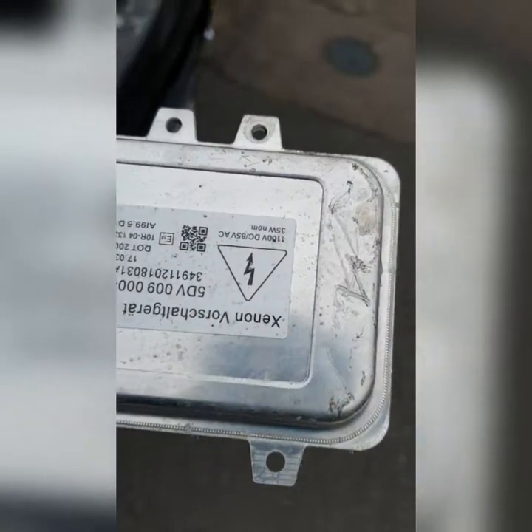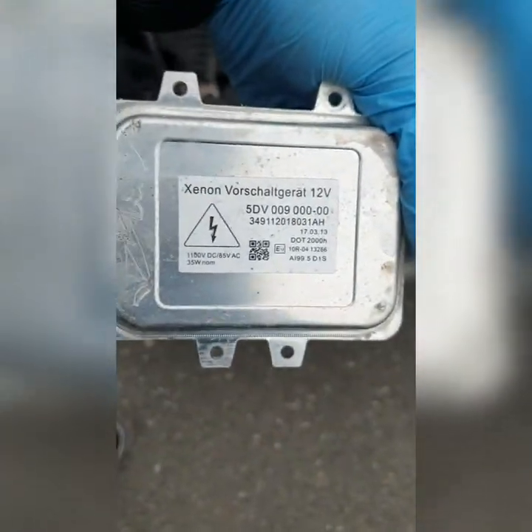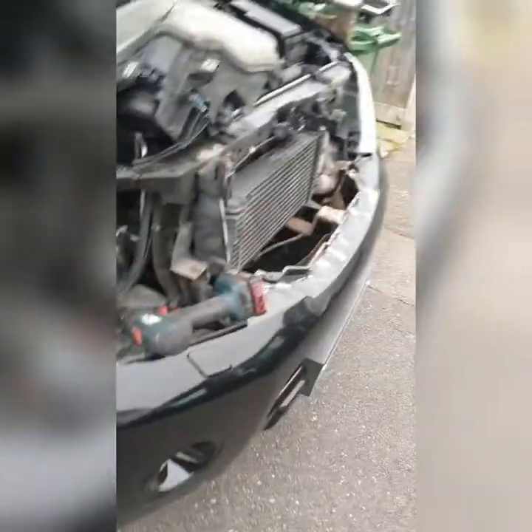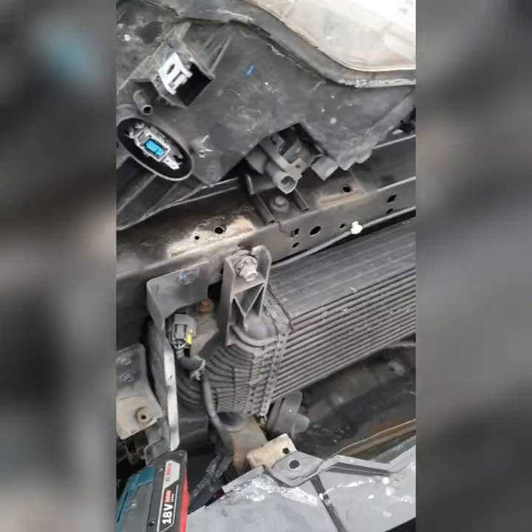Yo guys, I'm here again and I love a job. This is a Nissan part finder and the headlight on the driver side — it doesn't work sometimes, works when it feels like it.